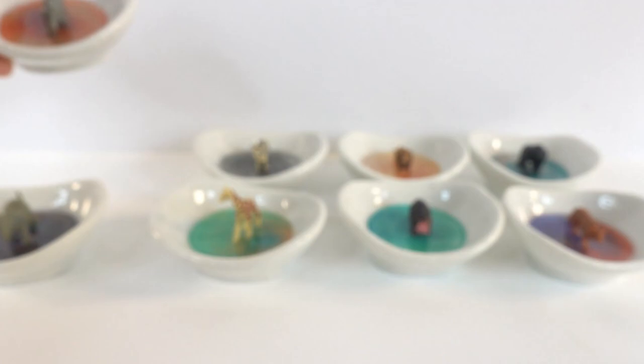This was a really fun project and I love how the little ring dishes turned out. Let me know down in the comments which one is your favorite, and if you enjoyed this video please give it a big thumbs up — I'll see you next time, bye!